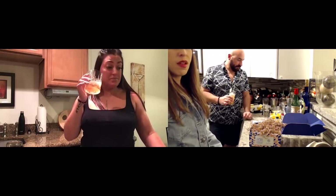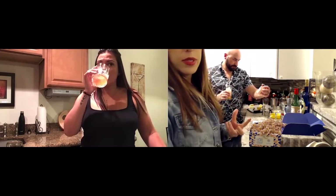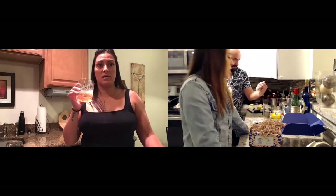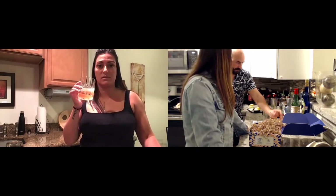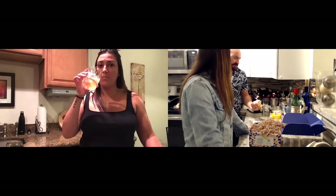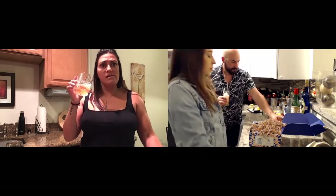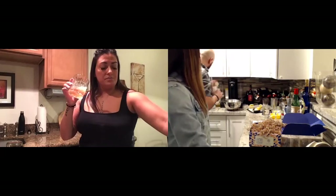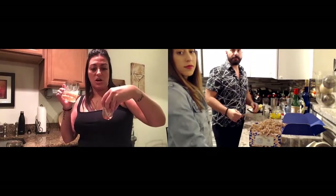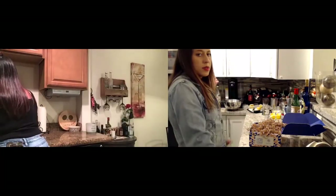That's good too! This one is more — you taste the whiskey more, for sure. And I like how the chai is not overpowering, because sometimes chai can be really overpowering. This is nice because it's subtle. Most of these mixtures tend to be super sweet, but there's a nice balance in these. I could definitely taste the cardamom — good, I like it!